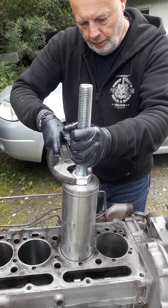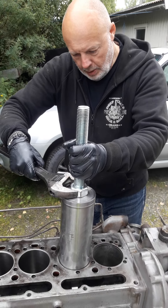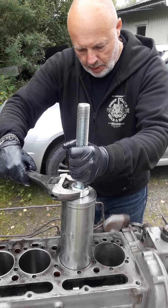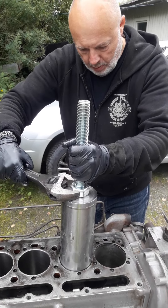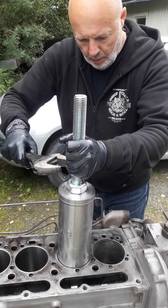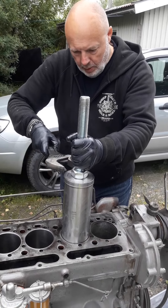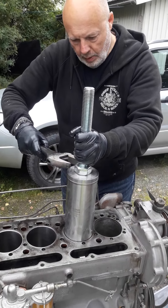Just be careful the first few millimeters. And then you will notice that it is centering itself when it's going down. It looks nice. So now it's in center. We will just continue to tighten this nut.